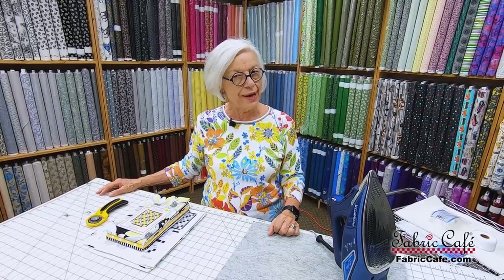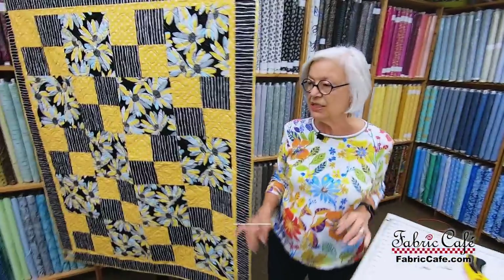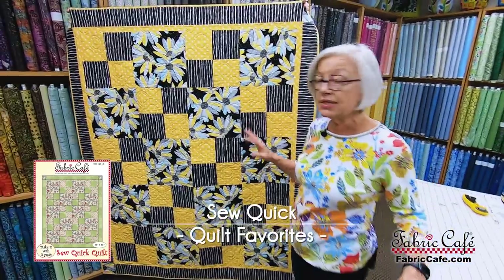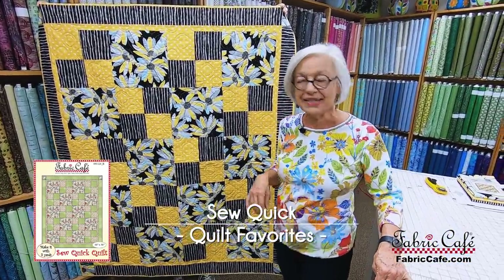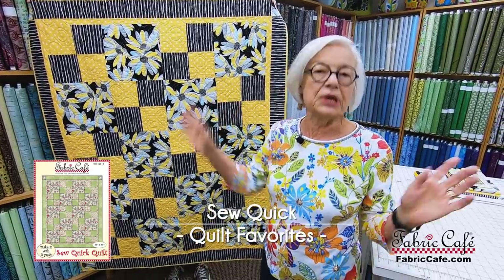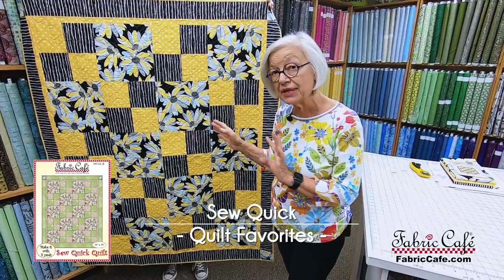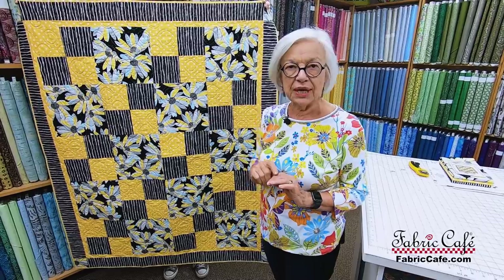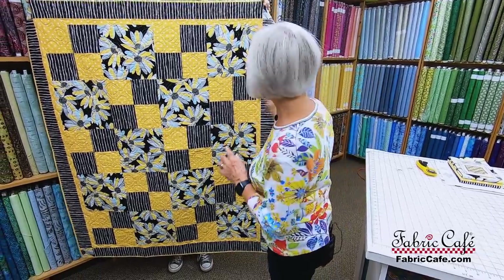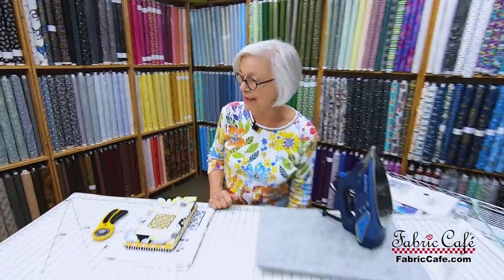We're not even going to use the sewing machine quite yet. We're going to use this quilt as our example, so come over here. This is a great beginner quilt. It's also a great quilt for people who just want to get a quilt done fast, even if they're super experienced. It goes together really fast and easy, but there are some tricks to make it go together even better, so all of your little points and corners will match up.